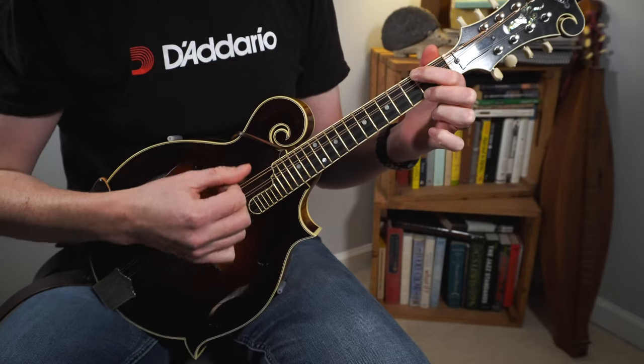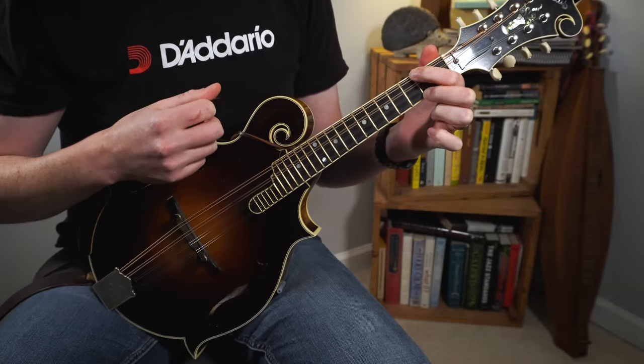Now let's check out the chords to the B section and try a slight variation on our strum pattern. Here's another common folky-sounding strum pattern — it goes: down, down, up, up, down. This one is a little bit more challenging. Just remember to keep your right hand alternating at a steady pace and apply your pick to the strings whenever those beats come along.